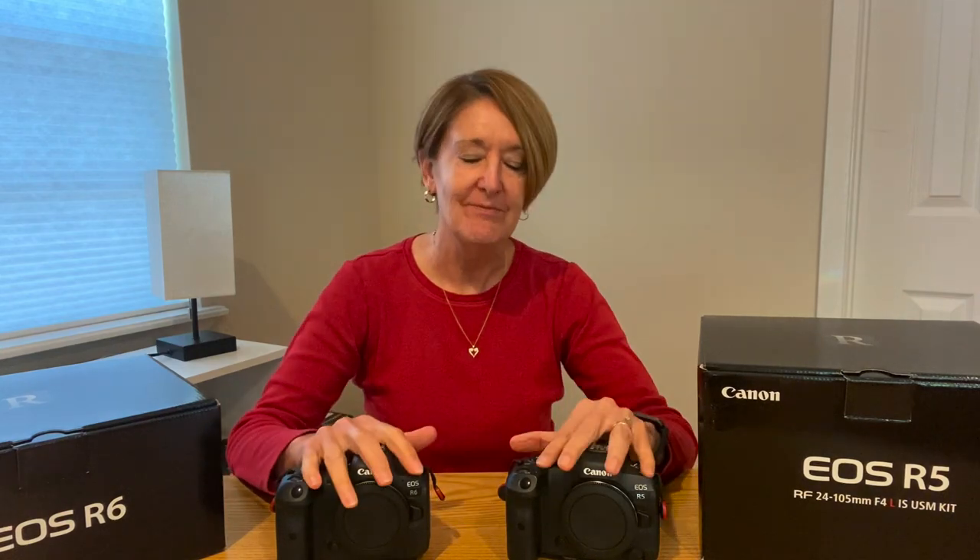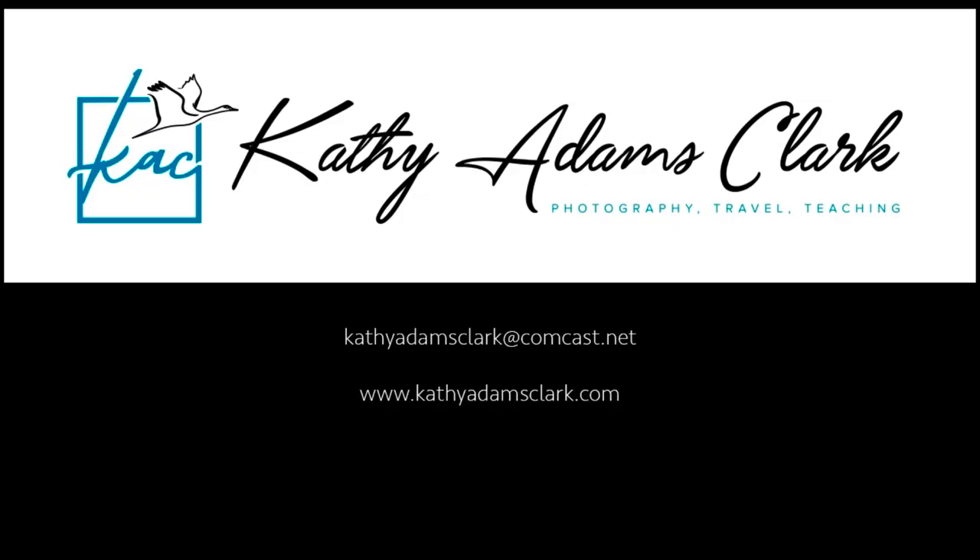Take it from me — a couple of months out in the field studying these two cameras side by side — they're both equal, and both great cameras for bird photography. It just depends on what you might do with those final files. Thank you very much for watching. I'm Kathy Adams-Clark. Remember, you can subscribe to my YouTube channel to see more videos. If you've got any questions, feel free to send me an email or leave a comment below. Take care, and I hope to see you out in the field someday.